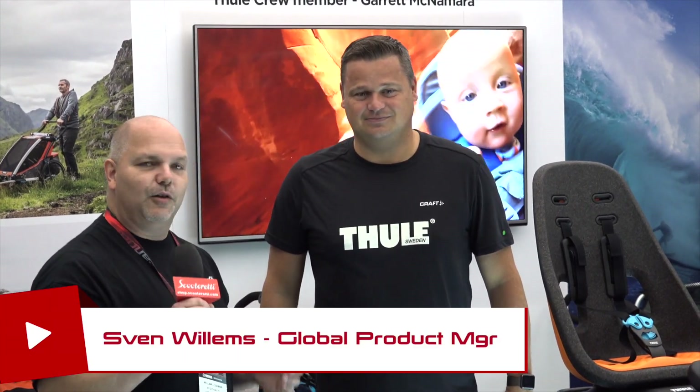Hello everyone, this is Will again from Interbike 2017. I have the pleasure of being at the Thule booth today looking at some great new product from Thule, and I have the pleasure of being with Sven, who is the global product manager for Thule bike carriers for children on the bike category. Sven's going to give us an overview of the brand new product and how it works and the convenience of this beautiful new child carrier. So Sven, thanks for taking some time with us to look at the product.